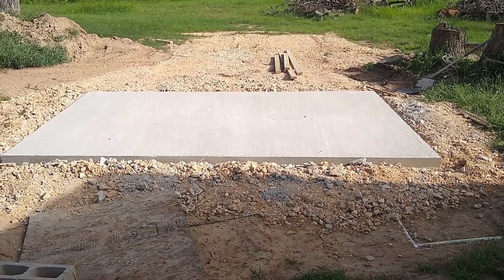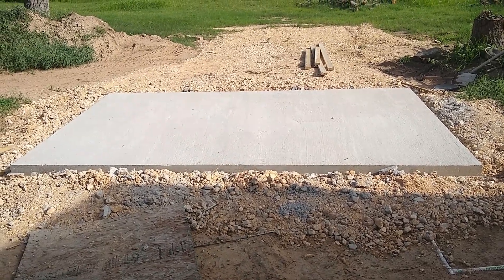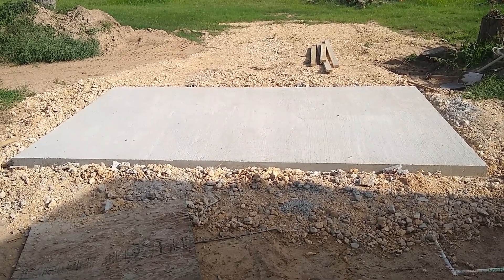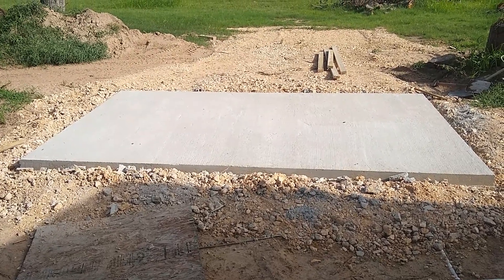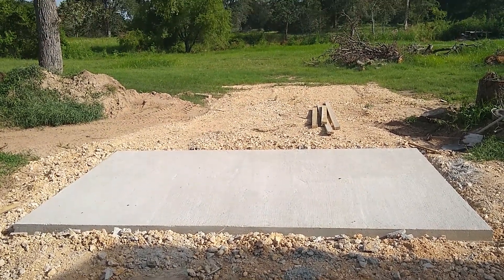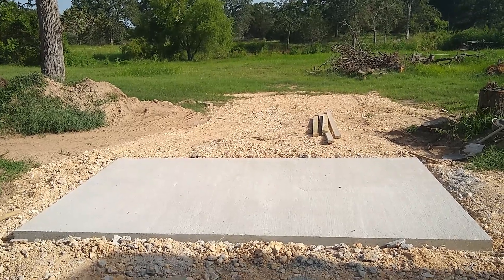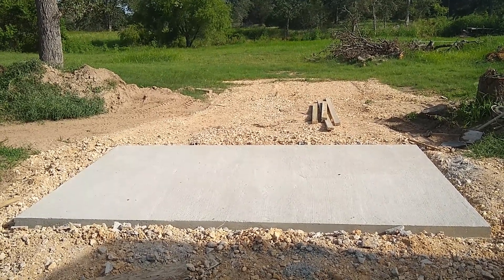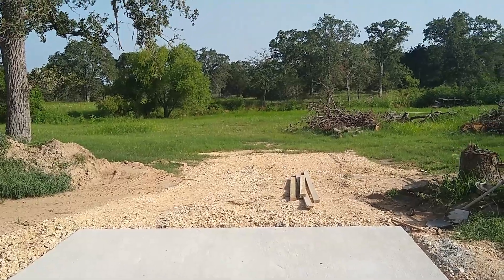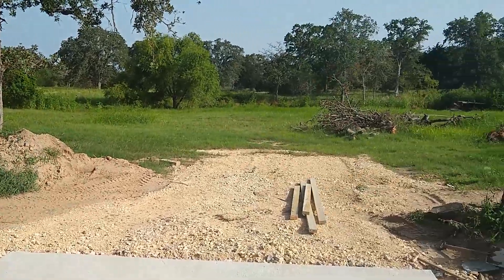So here's the pad I poured for the shed. I think it came out to 53 or 60 pound bags, something like that. It's about 3 inches thick and it's a 12 by 8. I'm going to do a single slope roof and I'm planning on using 8 solar panels for the roof, if I can get the seams to seal. Back behind here in that field is where I'm going to put all the solar panels.